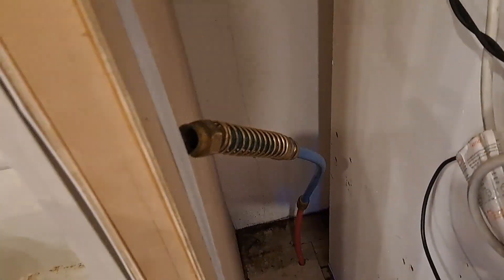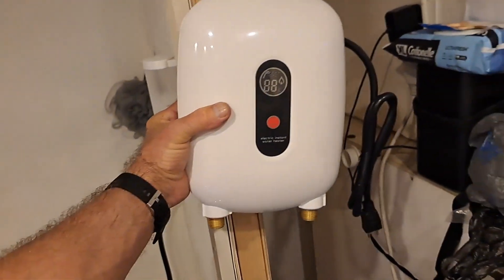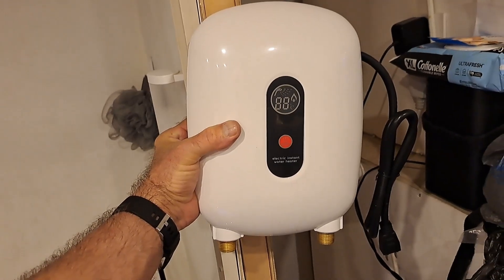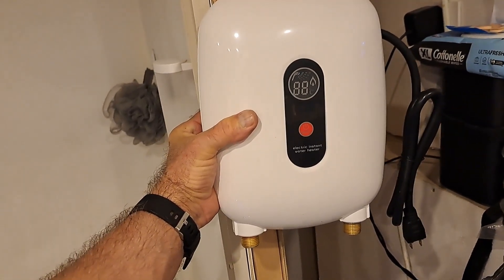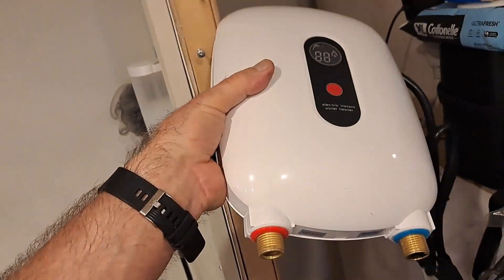I got my old one out. And this is the new one. It's so Chinese that it doesn't even have a name. I read some reviews on it and it said it was okay. We'll see.